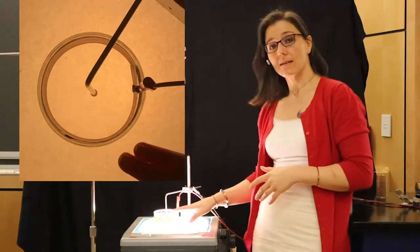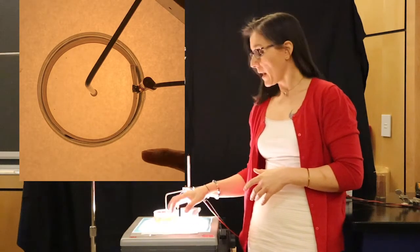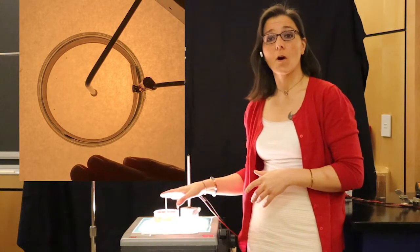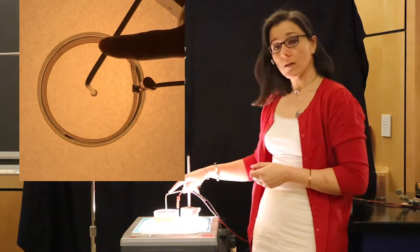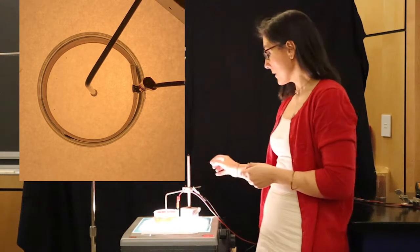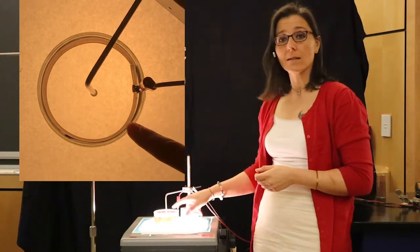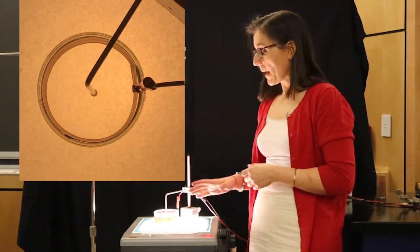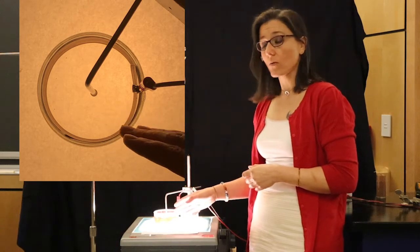We have for you a dish that is lined with a plate of copper and filled with salt water. Just table salt has been added to the water to make the water a good conductor. Inserted into the center of the pool of water, we have a metal pole that's connected to a power supply. The other end of that power supply is connected back to the copper wire. When we turn on the power supply, we will get an electric current running radially through this pool of water.